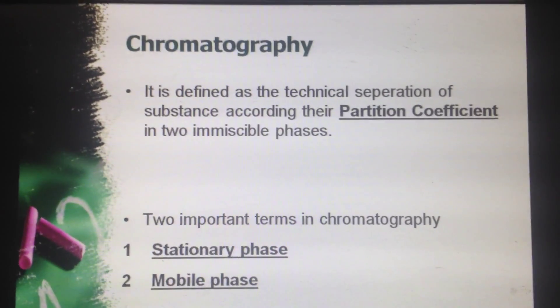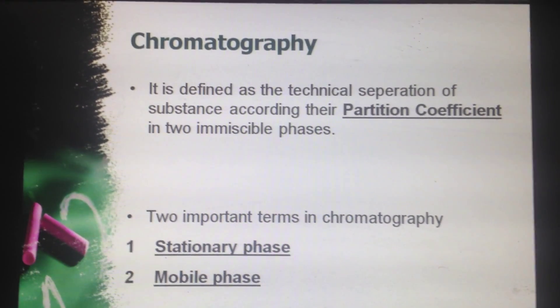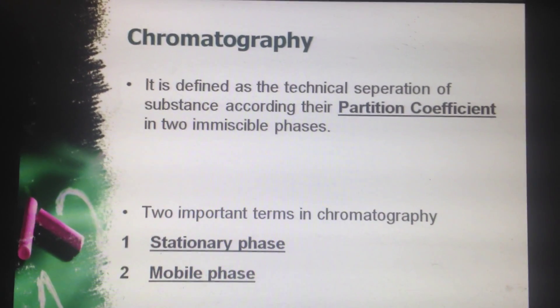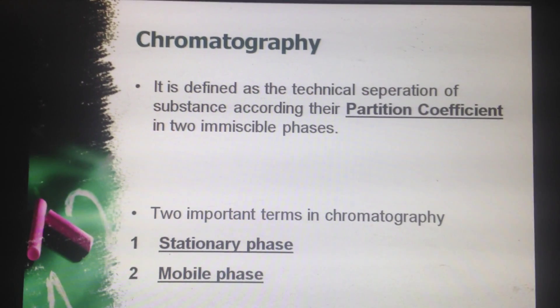Now what is chromatography? It is defined as the technical separation of substances according to their partition coefficient in two immiscible phases. The two immiscible phases are: first, the stationary phase, and second, the mobile phase.